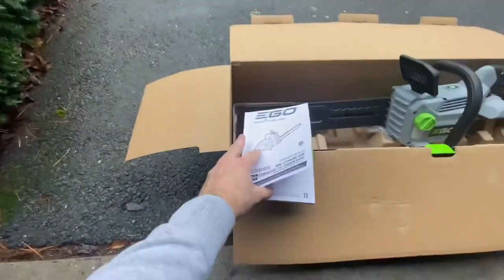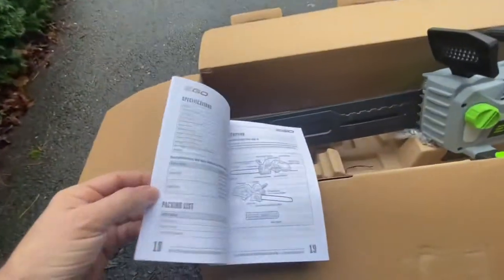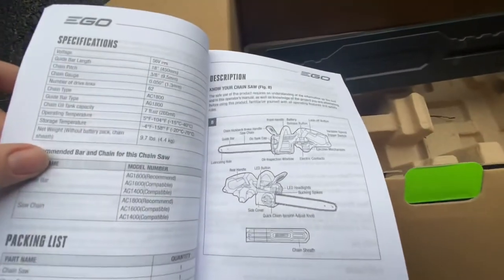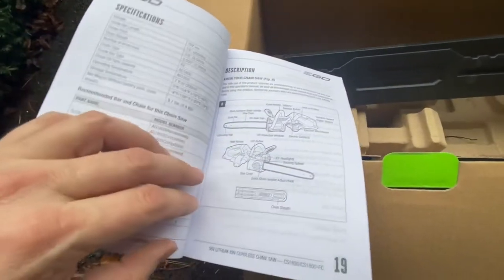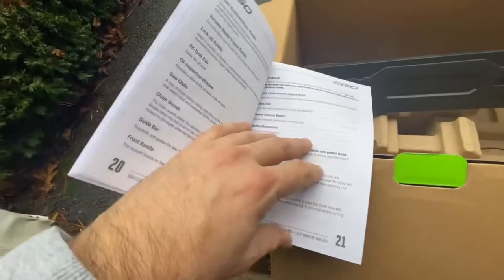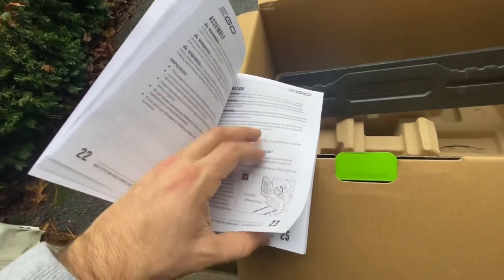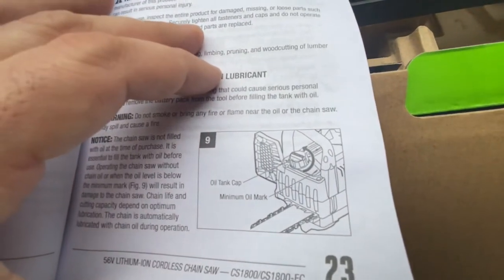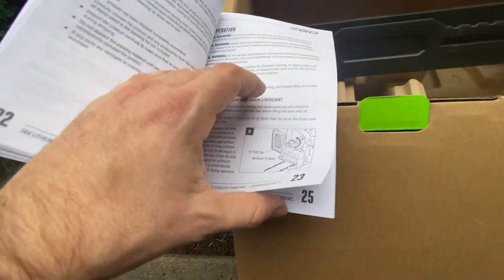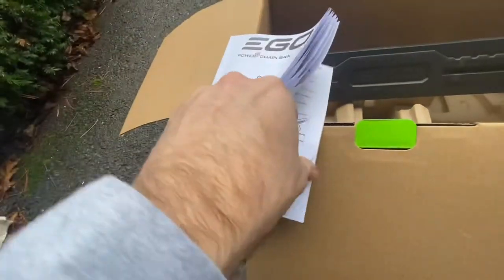I just want to take a moment and show you the operator's manual that comes with this chainsaw as well. For anyone who hasn't owned a chainsaw before, it's actually really useful. It gives you a 101 on chainsaw mechanics, chainsaw operation, and a small glossary. Not surprising to many people, you're still going to need some oil in there — obviously not running on diesel or gasoline, but you'll need some oil to keep it running smoothly.